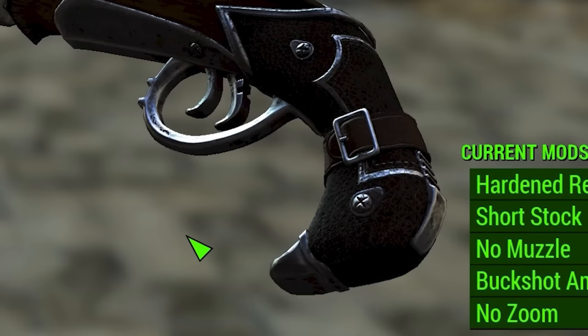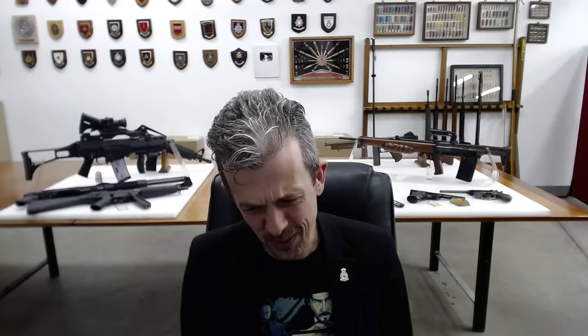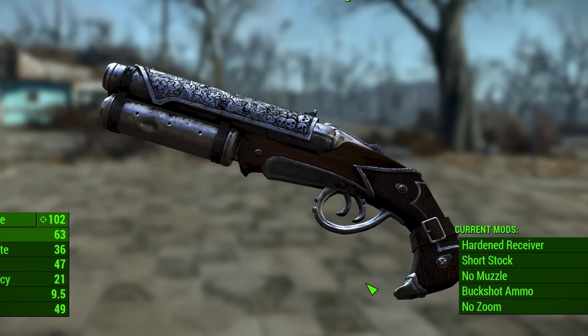Just to comment on the overall aesthetics here, this does have the random strap around the grip for no reason thing — that's a minus one for me. However, it's got skulls on it, so automatically it's elevated for me. The barrel shroud thing is kind of pointless, but it is cool and I like the decoration.